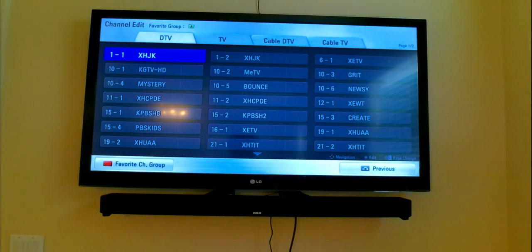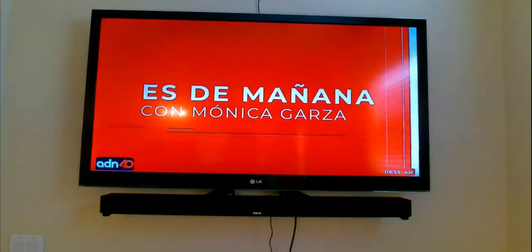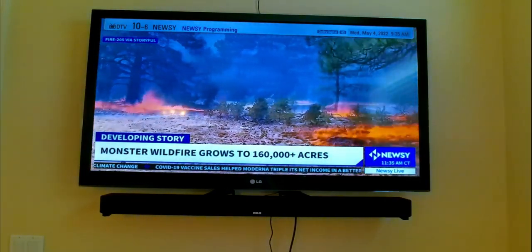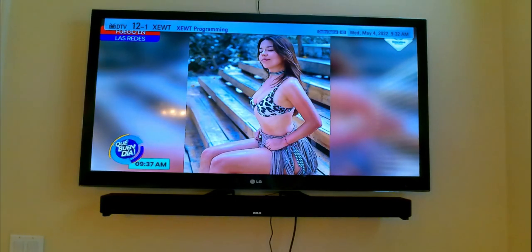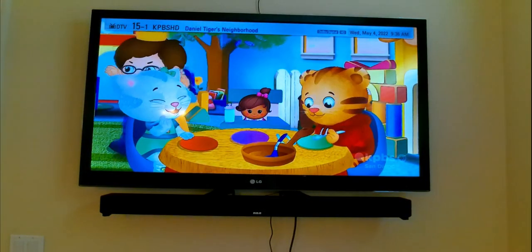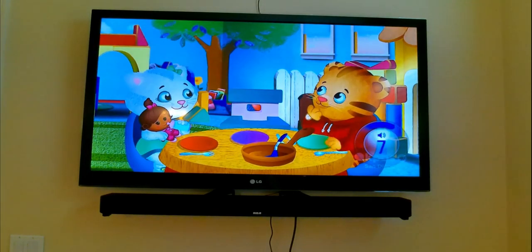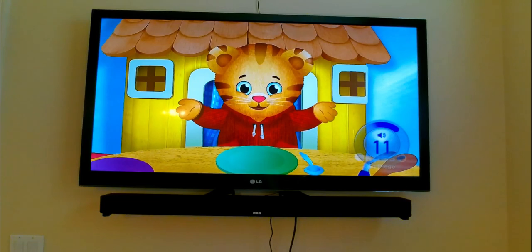Let me go ahead and do a quick surf. This is a standard def and this one is an HD channel. It's another HD channel. Let me go ahead and do the volume — the volume is clear as well.